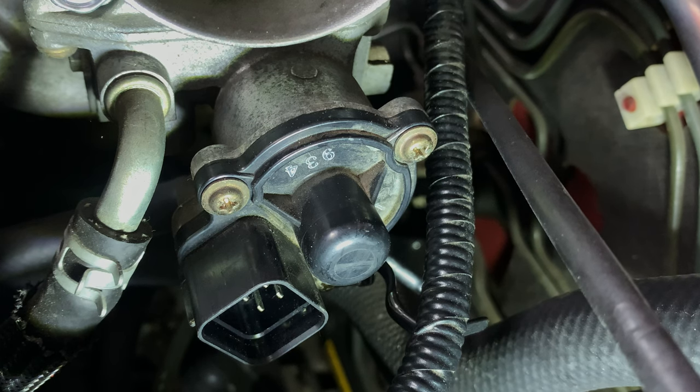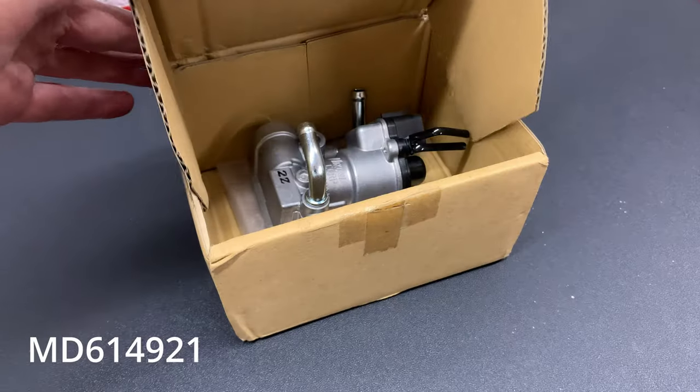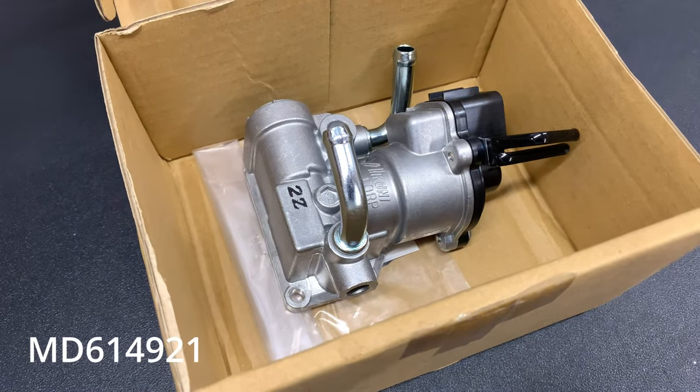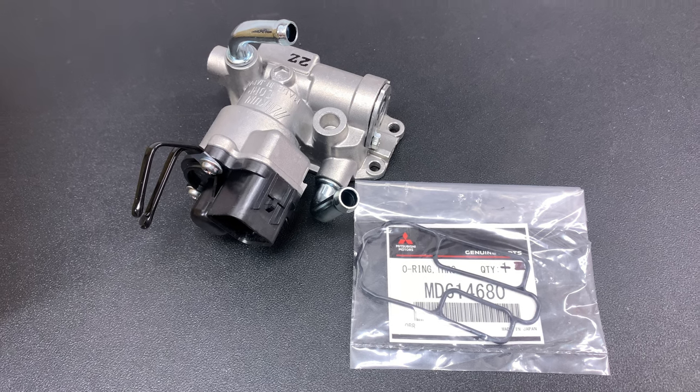This episode is about the Evo 6 idle air control, or the IAC. It's sometimes called the fast idle air control, IACV, or IACV motor, but to keep it simple I'll just refer to it as the IAC.